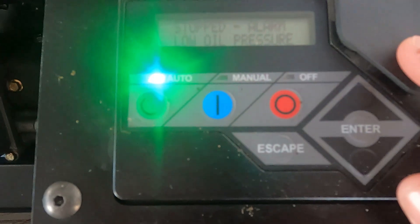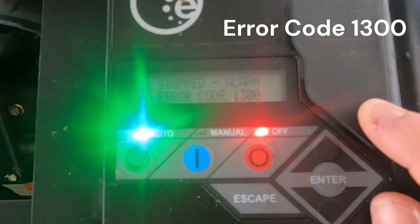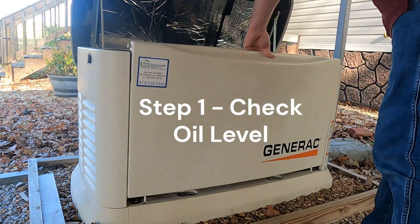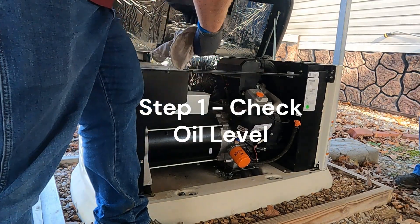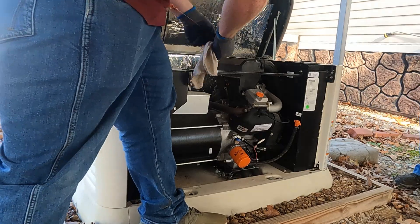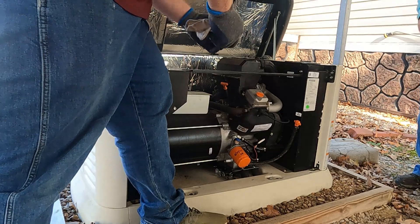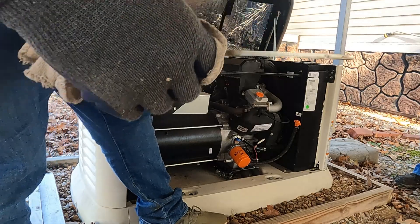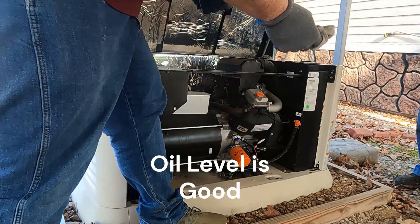We got an error code here — low oil, error code 1300. We're going to take a look and see what's going on with it. We were out there for a service, put new plugs on it and changed the oil. Everything was going fine, oil level looks good.